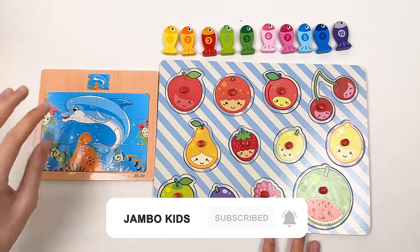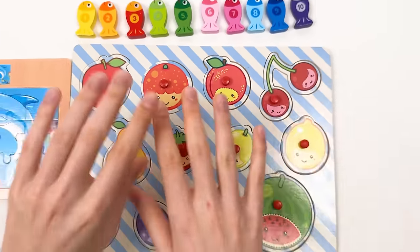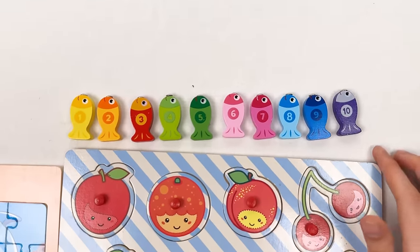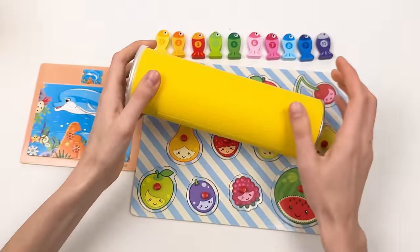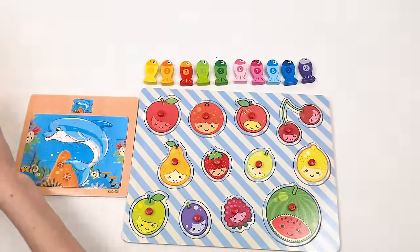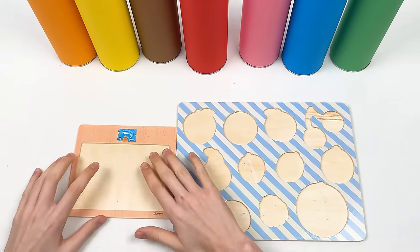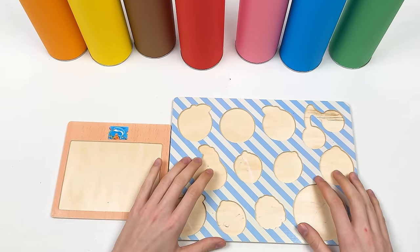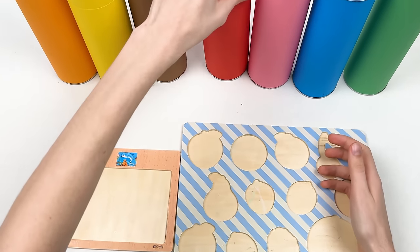Hello dear friends! Today we're going to solve all the puzzle games on this board. We have dolphin puzzle pieces and fruit puzzle pieces, and we're going to learn about fruits and count to 10. We also have different fishes in colorful crayons. Let's start! Oh, where did they go? Let's look in these crayons.